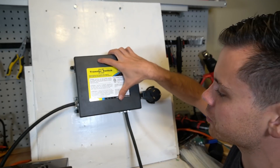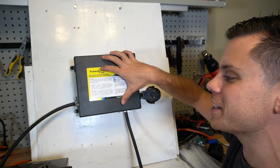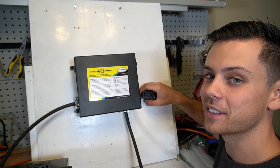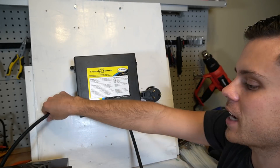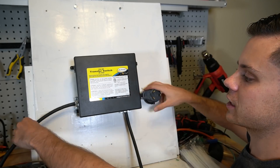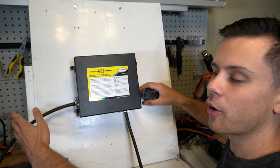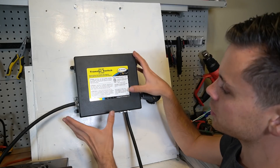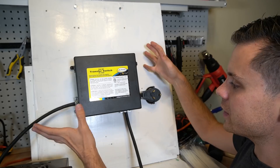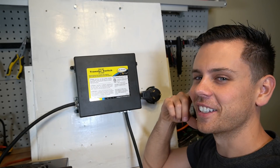This transfer switch is available on my website. There's also another version with cables attached, but it doesn't have a long cable, which is a drawback for most RV installations. The power adapter side still needs to be wired regardless. I personally prefer to splice it into the RV power cable. This video was mainly to show you how this works, how to wire it up, and how easy it is.